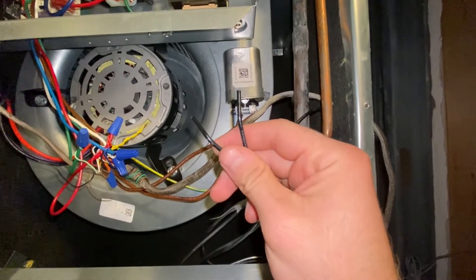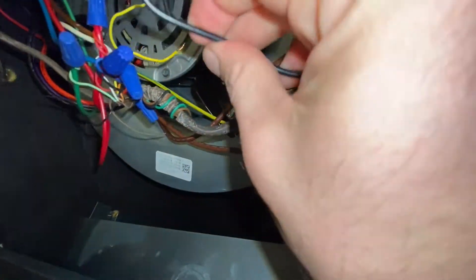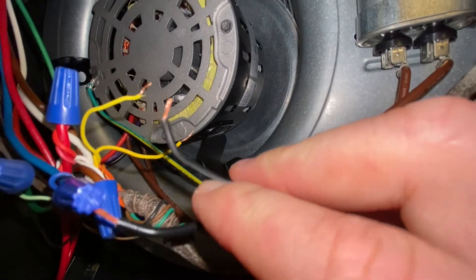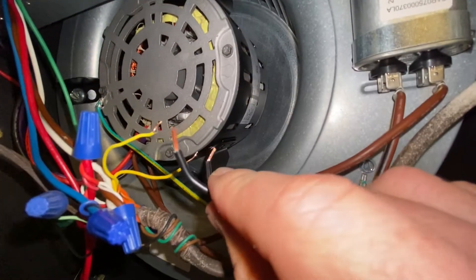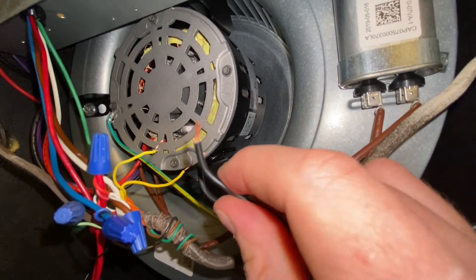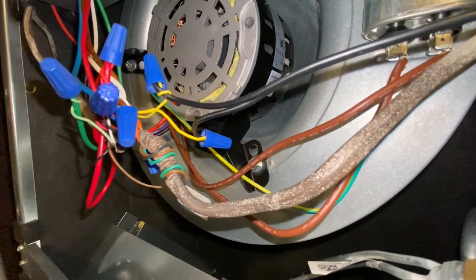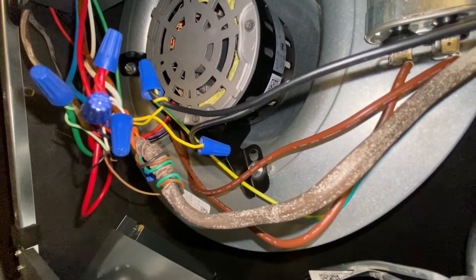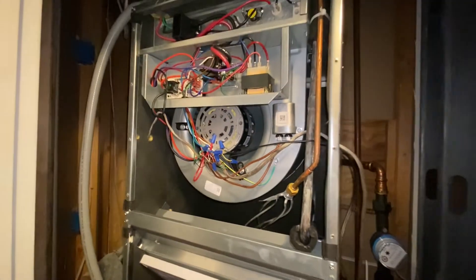We've got to strip these wires and put some wire nuts on the connections right here. We got the wire nut off — we're just going to nut these together. One thing to note is that it does not matter which way you do it because it's just a switch — it just allows current to flow or stops the current. So it doesn't matter which way it goes. We've got the two black wires connected to the two yellow wires right here. Let's put this cover back on and we'll see how it works.